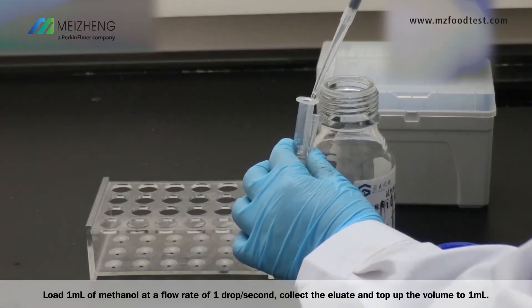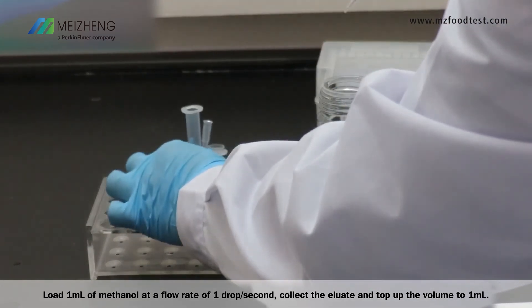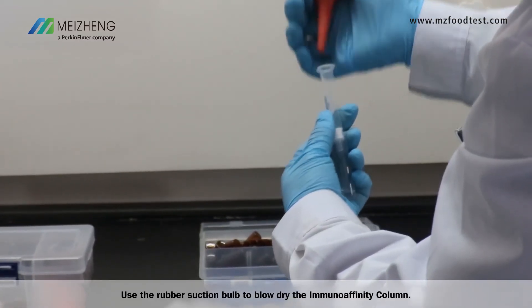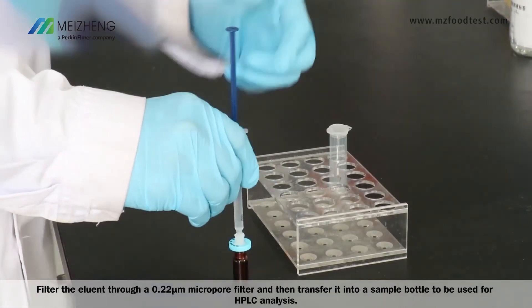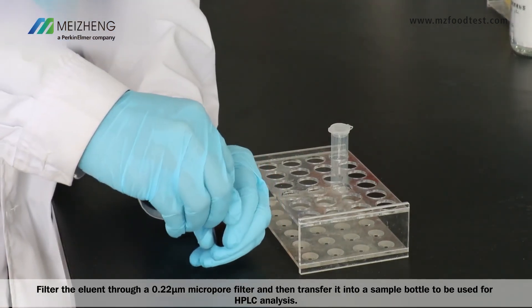Load 1 ml of methanol at a flow rate of 1 drop per second. Collect the eluate and top up the volume to 1 ml. Use the rubber suction bulb to blow dry the column. Filter the eluent through a 0.22 micrometer micropore filter, and then transfer it into a sample bottle to be used for HPLC analysis.